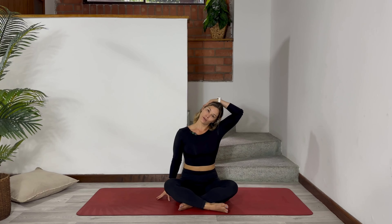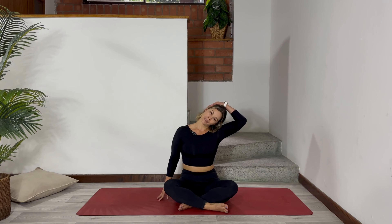Inhale, raise your arms up. When you exhale, bring your left hand to the right side of your head and put your right hand towards the mat. You are going to separate now your left shoulder from your left ear and try to bring your left ear to your left shoulder. Inhale, to create a space inside you. When you exhale, relax your shoulders down to the mat. Four more times. Inhale. Exhale. Three more. When you exhale, you can put a little pressure to your head so you feel the stretching on the right side of your neck.